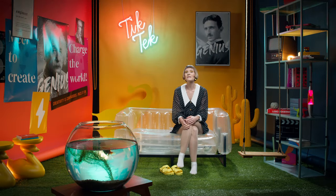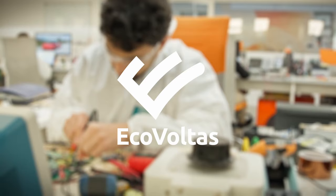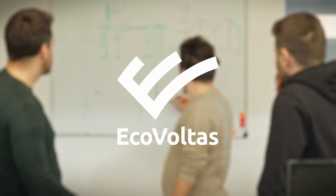You might be thinking: if Sirius is this powerful, it must consume a ton of energy. Actually, no. Sirius is incredibly energy efficient. Thanks to the patented EcoVoltus technology inside, Sirius wastes very little energy — that's good for both your pocketbook and the environment.